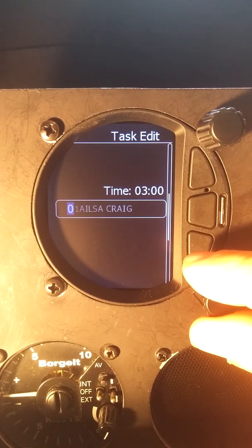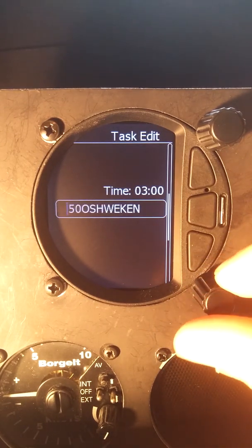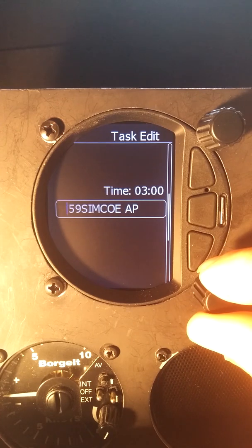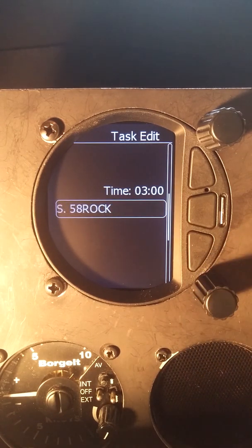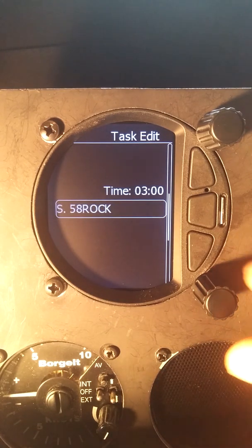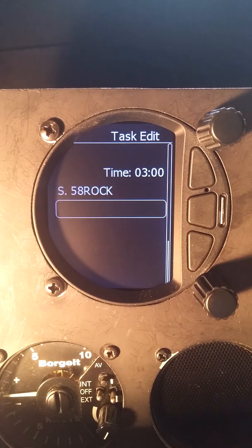All of the zero turn points will be in this grouping. We want 58, so I'm going to go up to the fives. I'm going to go backwards two clicks to 58 instead of forward eight clicks. So we're going to start at rock, and we can see an S on the first turn point for start.